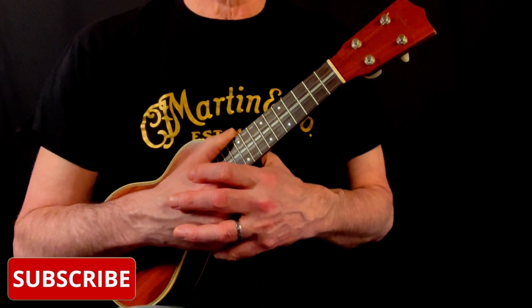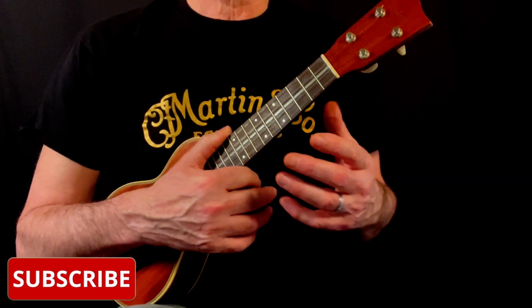Before we get into breaking the song down, please hit the subscribe button as it really helps me out with making more of these video tutorials moving forward. The song is in the key of Bb major as per the original and has a swung 4/4 time feel.